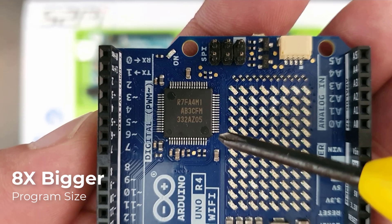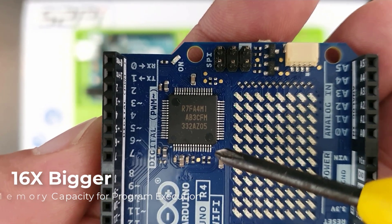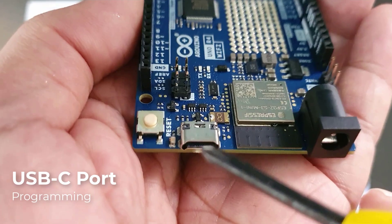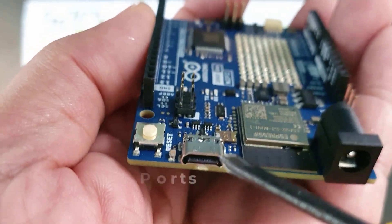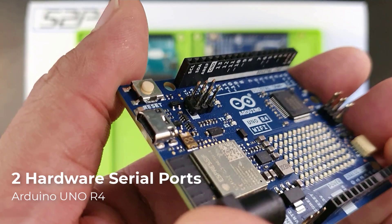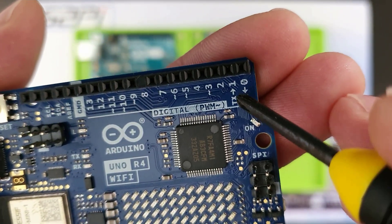This translates to eight times more program space and 16 times more memory capacity for program execution. The Uno R4 boards ditch the older USB-B port in favor of USB-C for easier connection to your computer. They also feature two separate hardware serial ports, whereas the Uno R3 offers only one. The first port is exposed via the USB-C, and the second port is exposed via the RX/TX at pins D0 and D1.